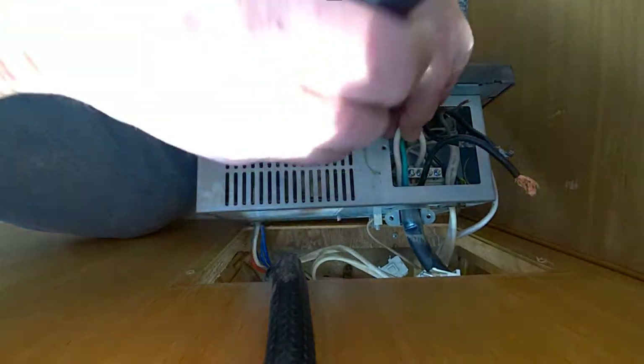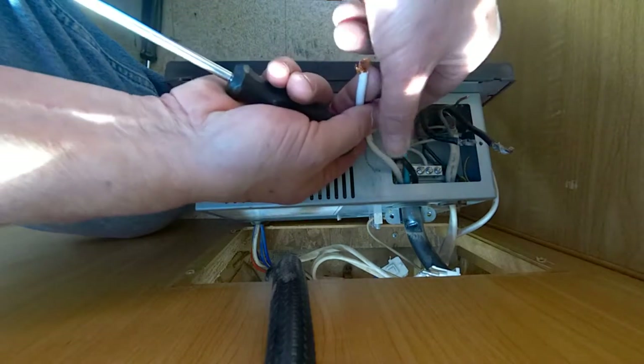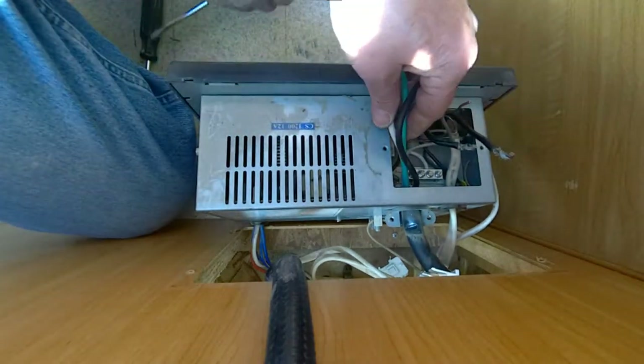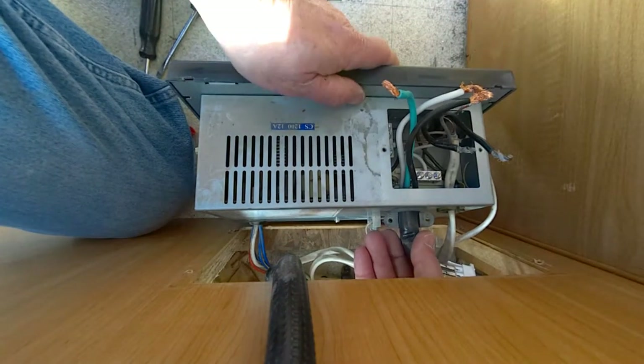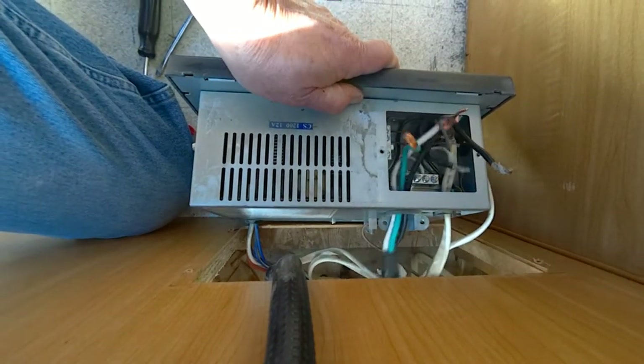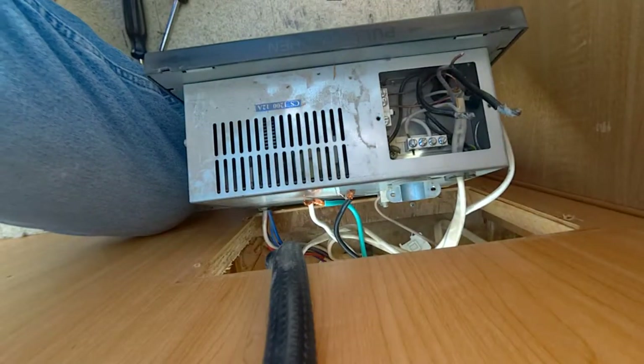I've got to get this one out, then I can pull the shore power out, then I'll work on the others. Shore power wire is disconnected. Let's go ahead and pull that out — that'll make it a lot easier to work in here.